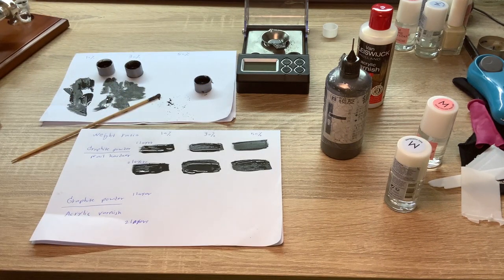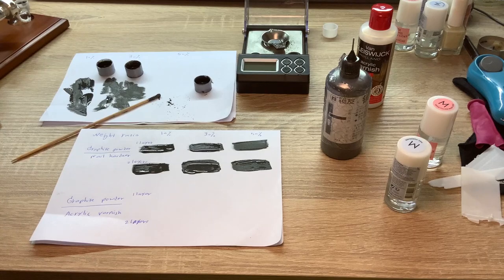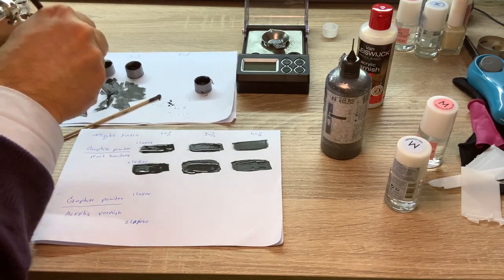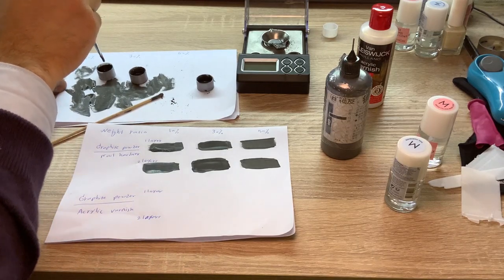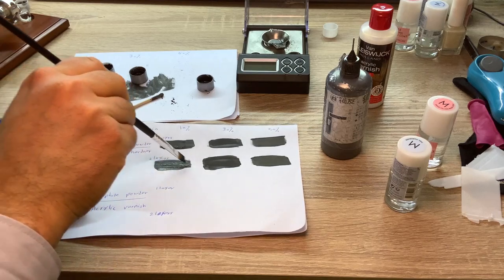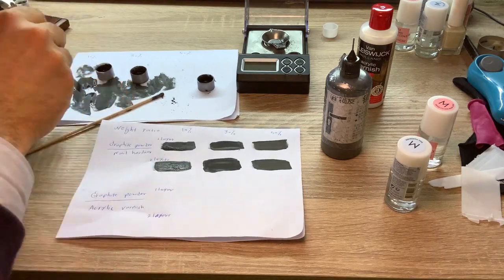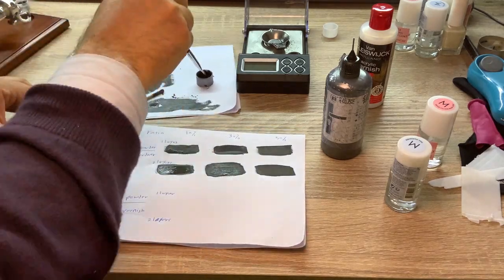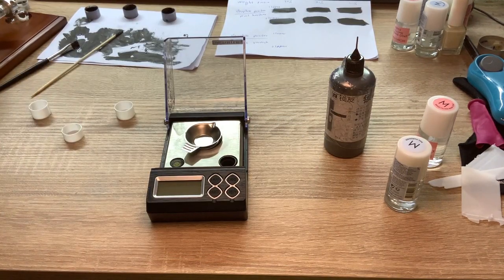So this is the first layer — I wait a little bit so that it dries, and then I add the second layer here. Alright, so now they are almost dried, I add the second layer. Now I make the same thing with acrylic varnish.